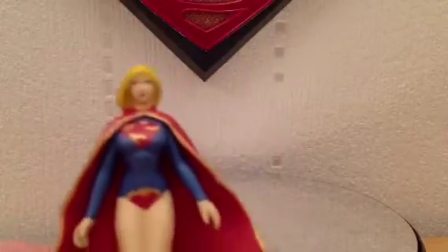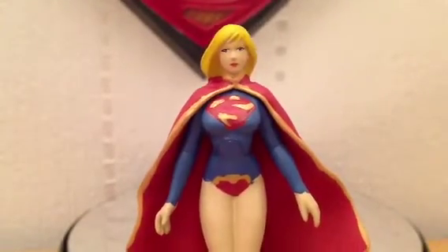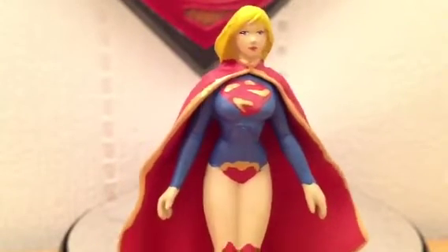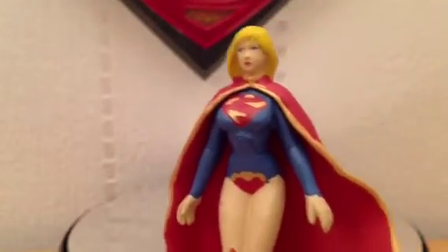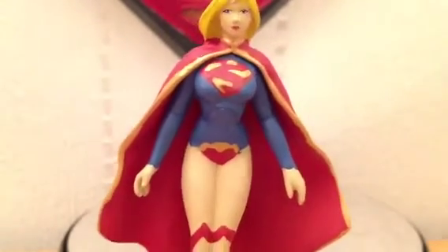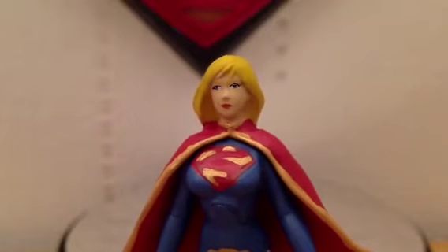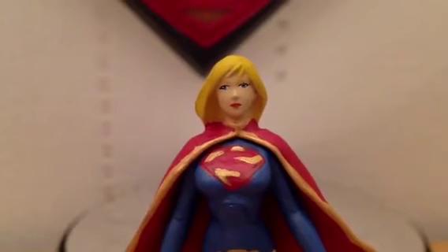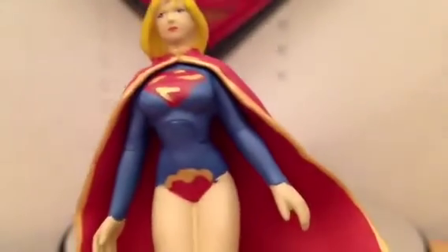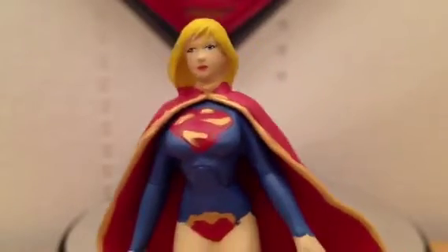I'm going to take her off the base and give you a close-up. This is usually where these figurines start falling down — when you close up on them and you can see the paint. She's okay. You can see the S is pretty sloppily done. From a distance it looks okay. The face has probably come out the best out of everything. You can see there are lines going away from the eyes, but we're very close here. Actually, it looks pretty shocking up close, but from a distance it looks okay.